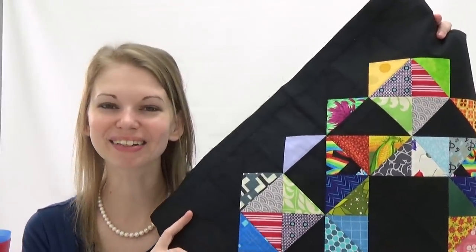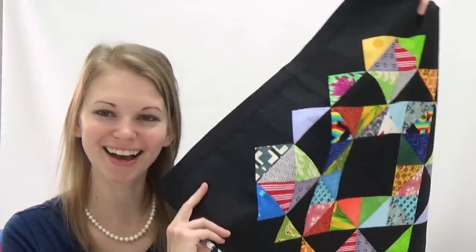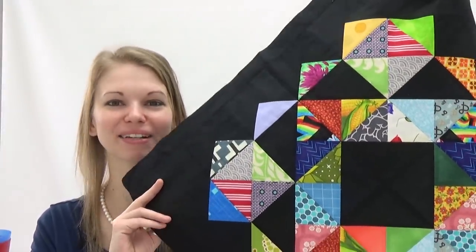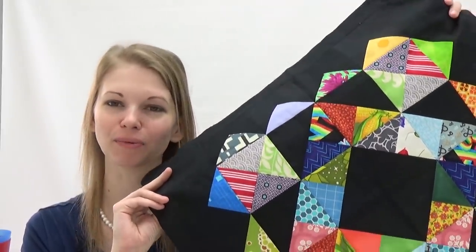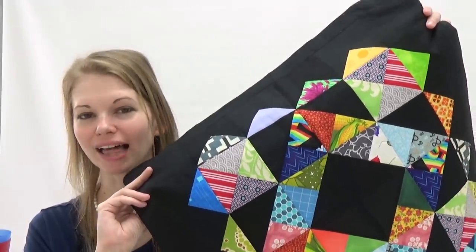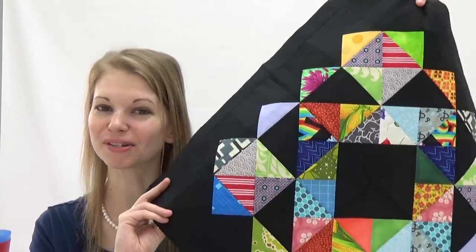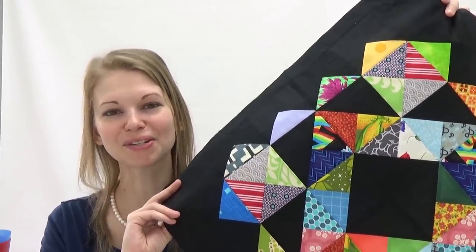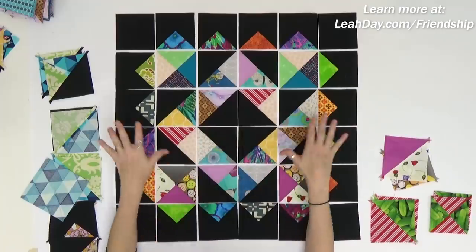Hello my quilting friends! My name is Leah Day and welcome back to the Friendship Quilt-a-Logue! This is our second block that we are piecing together. This is a patchwork mosaic and it's a wonderful combination of quarter square triangles and hourglass squares. These are units I don't really piece with very much so it's going to be lots of fun to put together. So let's jump on the machine and learn how to piece this scrappy happy quilt block.